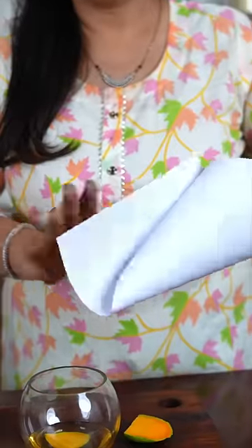Now make a paper cone with the mouth wide open, and keep this cone in the glass.